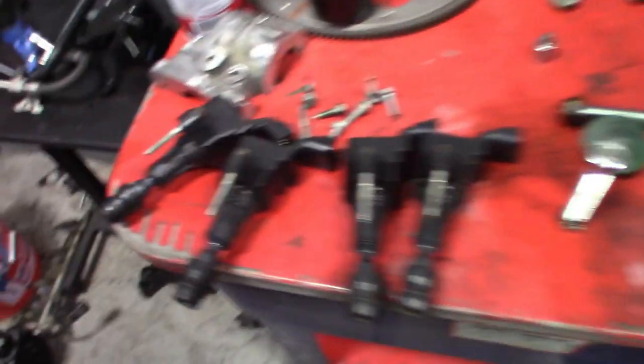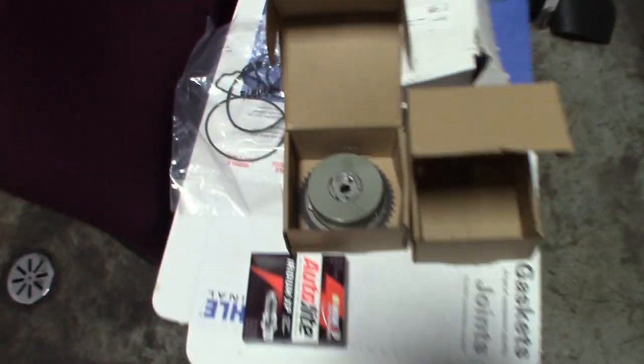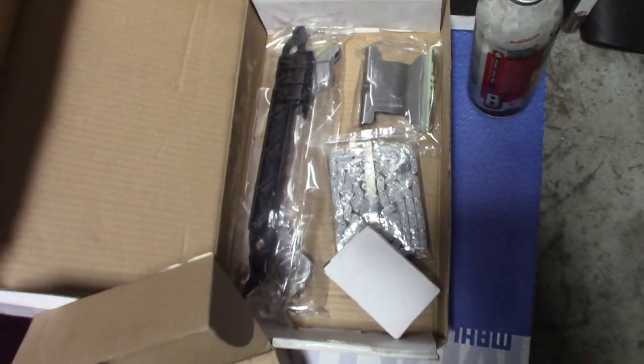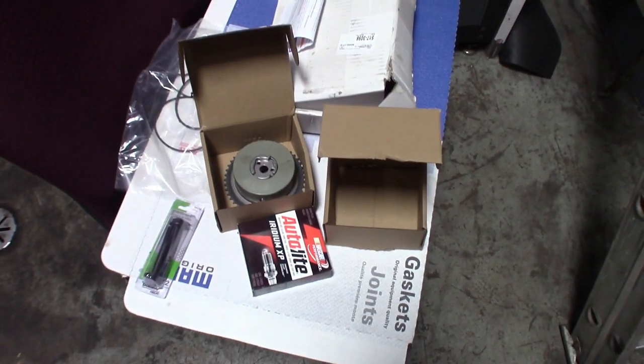Got new cam bolts, got the valve cover all ready to go with the gasket on it. Here's all the parts: coils I'm going to be using, the purge valve, the high pressure fuel pump — this is all stuff going on the new motor. Got the new intake phaser — the keyway again is on the opposite side. Got the timing chain tensioner, new spark plugs, new cam bolts in this box. You definitely want new cam bolts, do not reuse those. We got new head bolts and all that stuff.